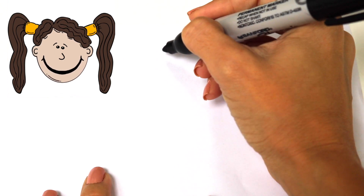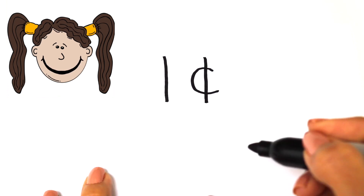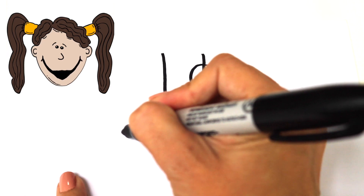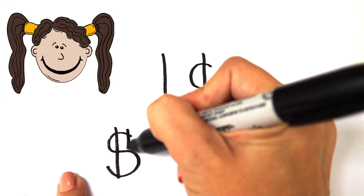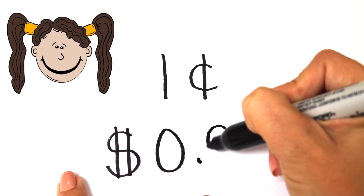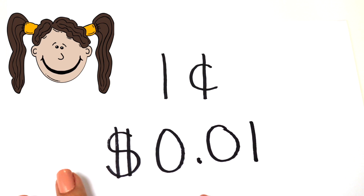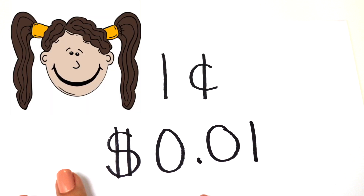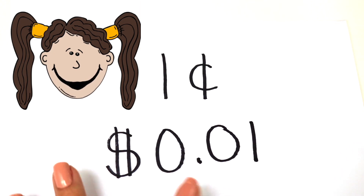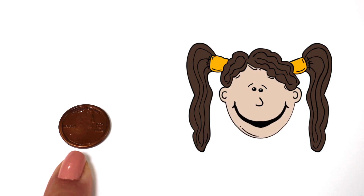The Penny is worth one cent. You can write one cent like this, or like this. Since it is worth one cent, you count by ones. So now let me show you what one cent looks like — just like this. This is one cent.